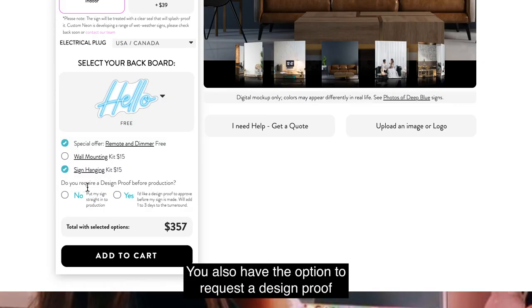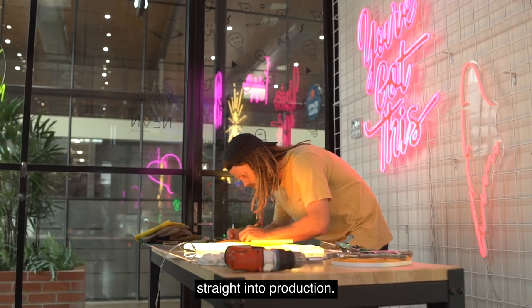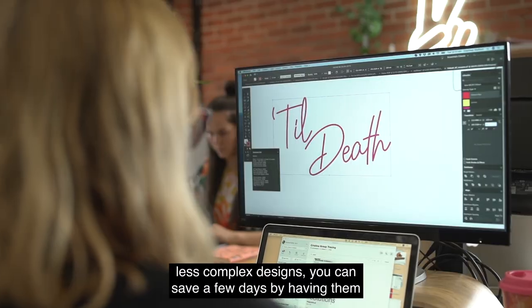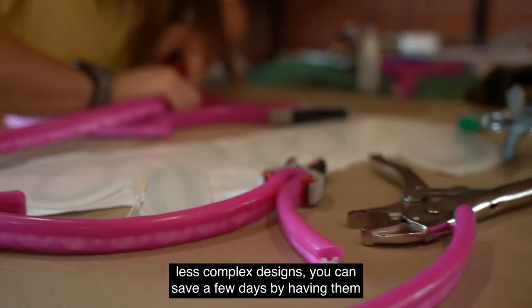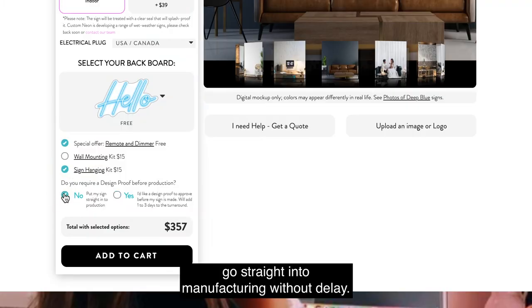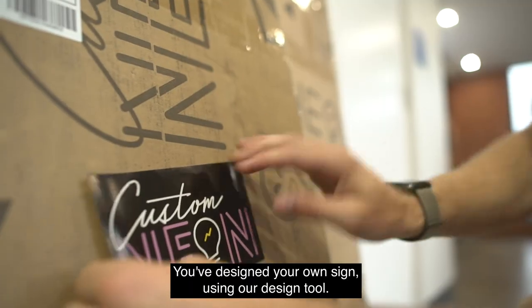You also have the option to request a design proof from our team, or just to have your design sent straight into production. If you think you need a design proof, please click yes. But for less complex designs, you can save a few days by having them go straight into manufacturing without delay. And that's it – add to cart. You've designed your own sign using our design tool.